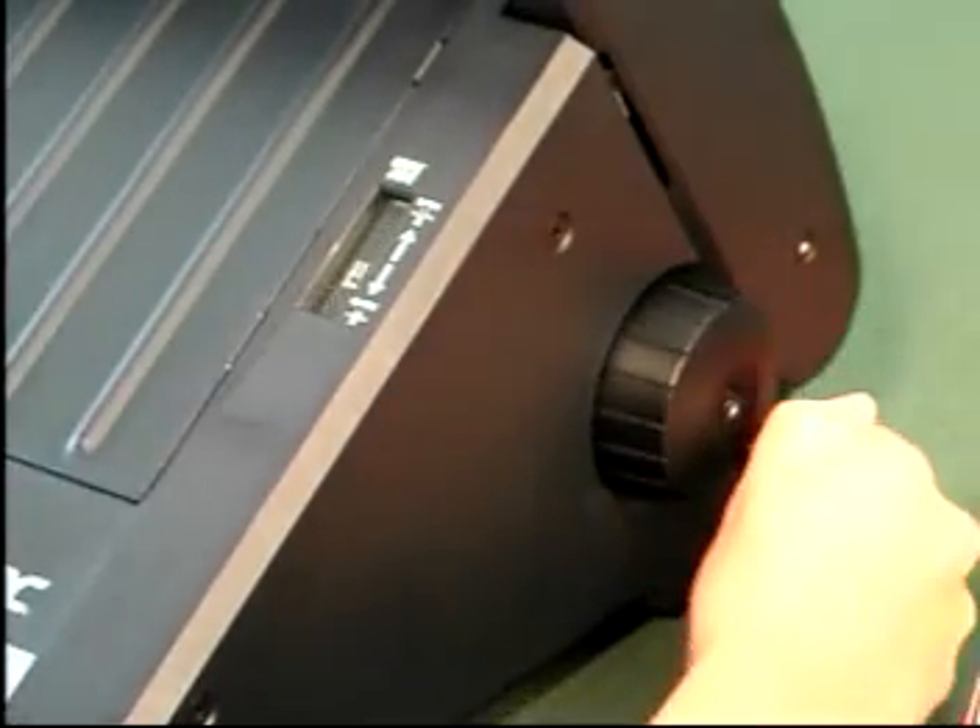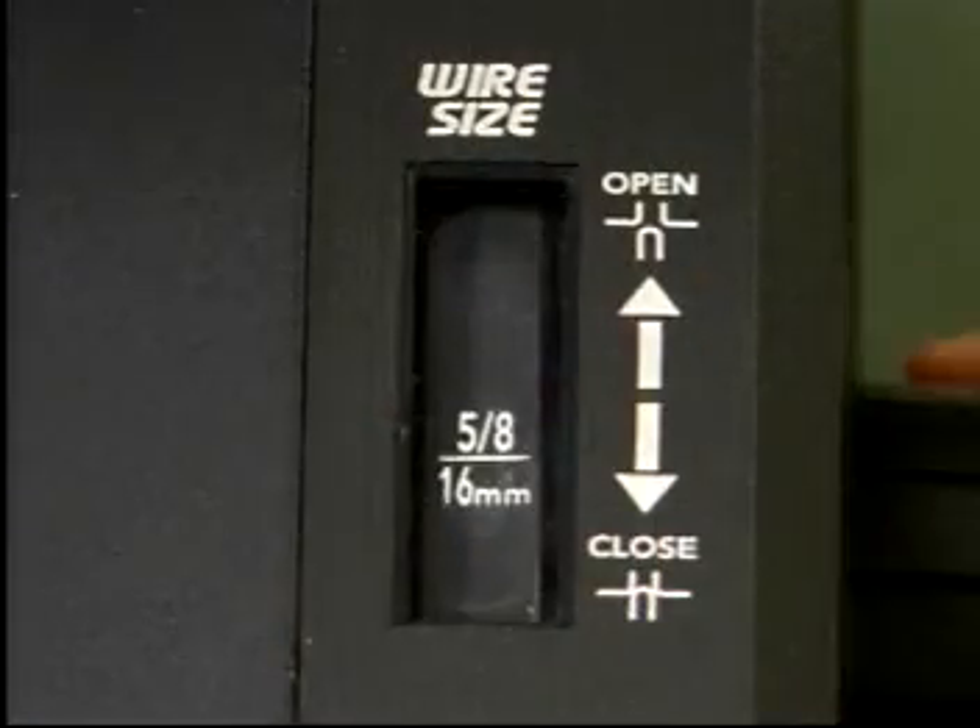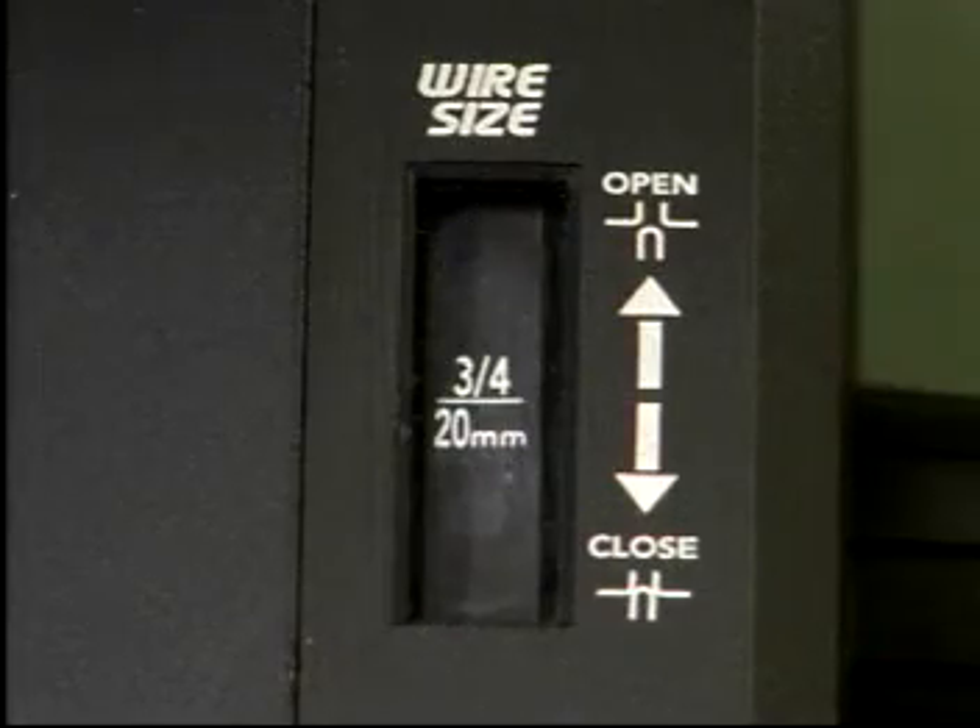Next, use the single adjustment knob to simply dial your wire size into the display window. The knob adjusts the position of the lid on the TL2900, ensuring an even and consistent crimp on every size document.